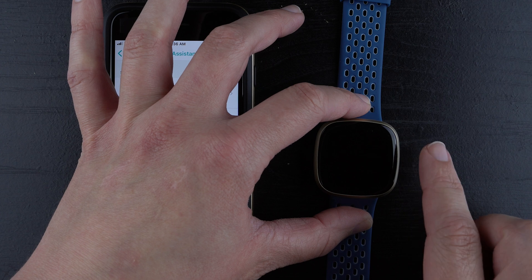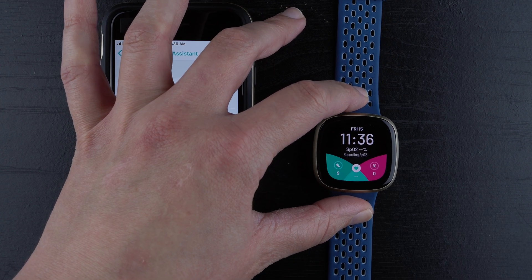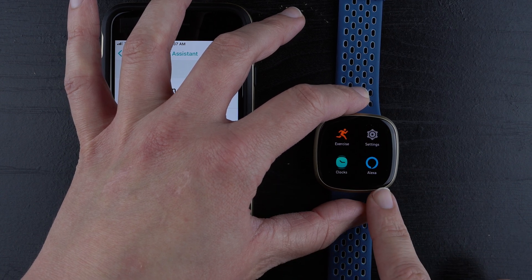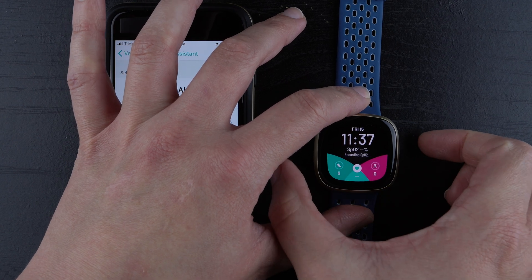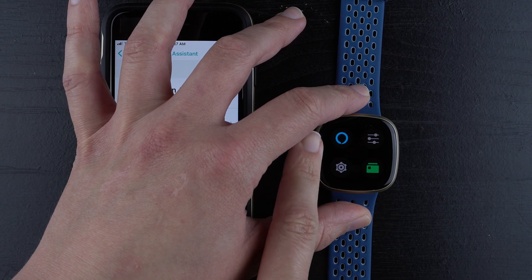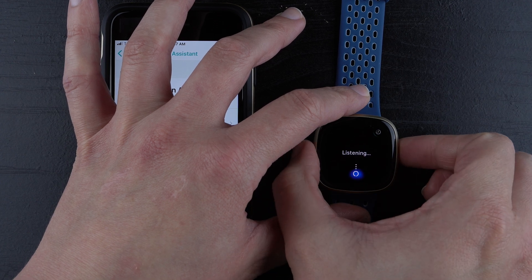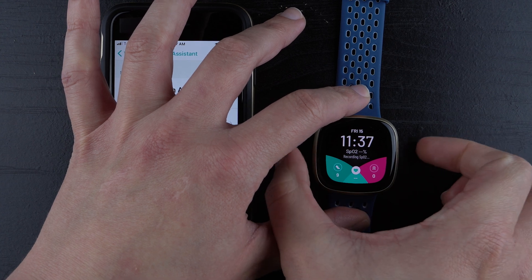Swiping back to my clock face, you have three ways to access the Alexa app. Number one: swipe to reveal your apps and find it on whatever page it's on. You can also double press the side button. And if you set it up to be one of your four quick-access apps, you can access it there. The other option is long pressing the side button.